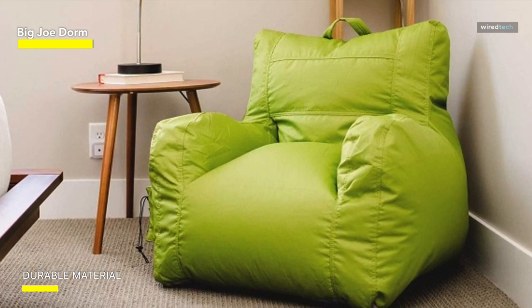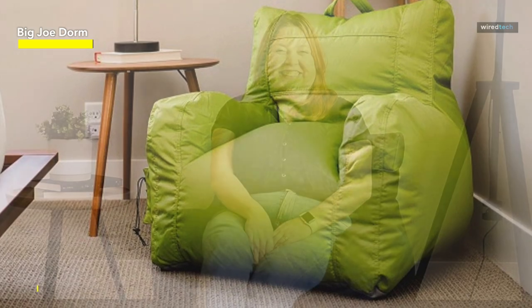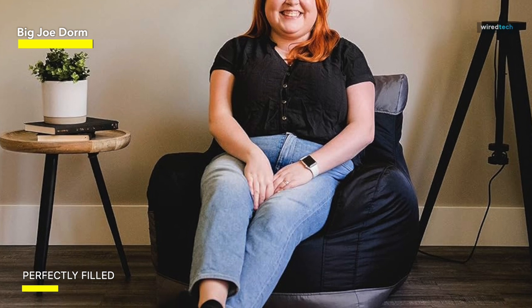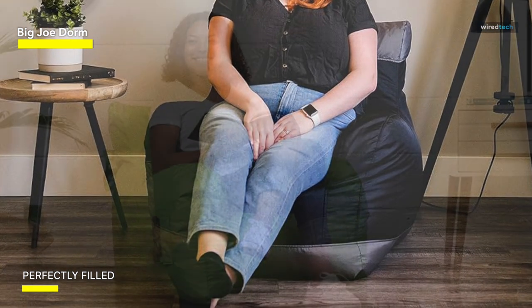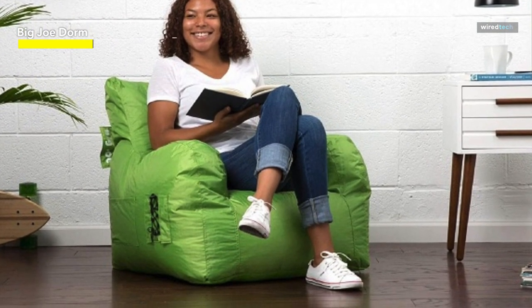At 4.5 pounds, this chair is also easy to carry from one room to another. While the chair is rated as suitable for adults, it's on the smaller side. It will work best as a gaming chair for kids and teens. With a pocket and cup holder, this chair is designed for long gaming sessions, and the size is best suited for kids and teens.